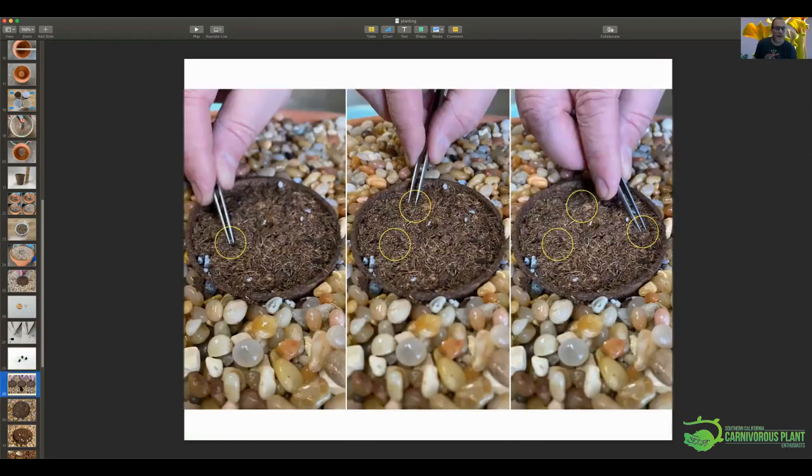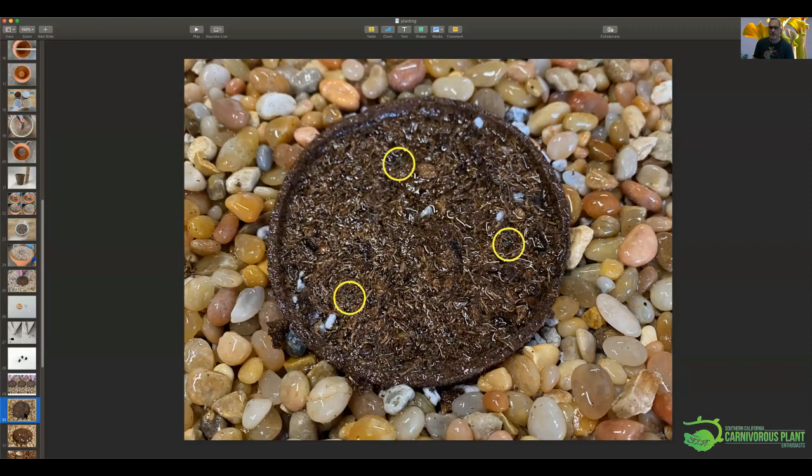You place the seeds in the damp peat moss in the center of your big pot. They tend to float, so I nudge them down into the peat so they stay moist and don't wash or blow away. I grow these outside, so they're open to the elements. I've recently taken to planting three seeds per pot to make sure at least one grows. I've gotten as many as three to germinate, though I've never gotten all three to continue growing — there's some suggestion online that seeds create a growth inhibitor affecting nearby seeds.